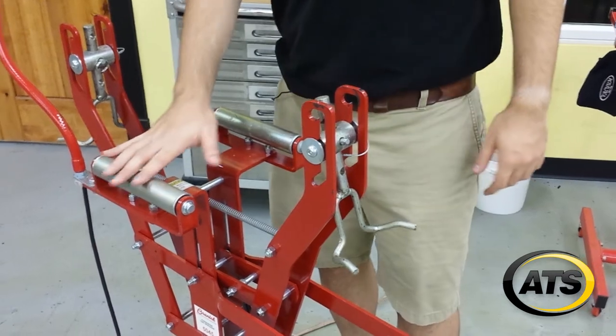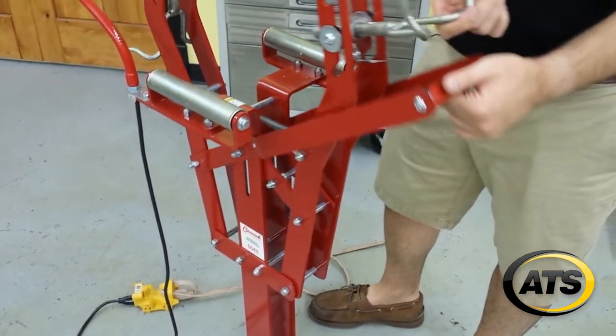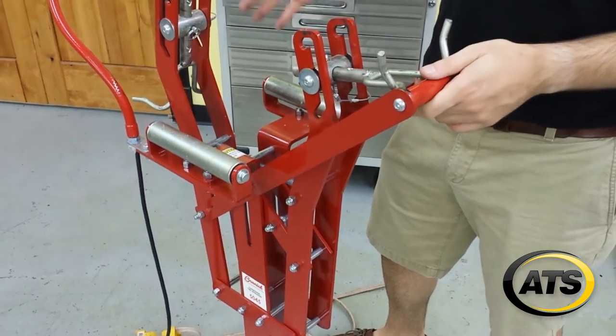Furthermore, you've got heavy duty rulers, springs, and a gas piston to normalize movement.